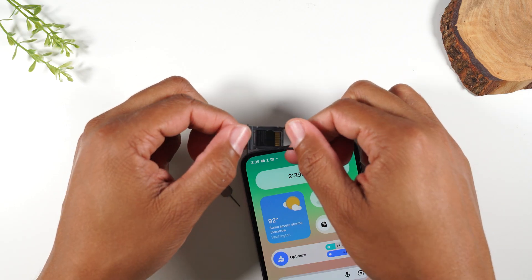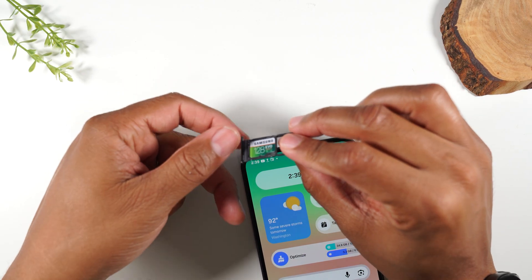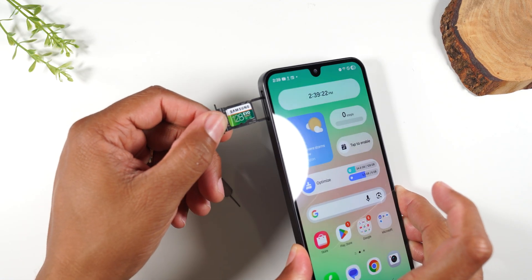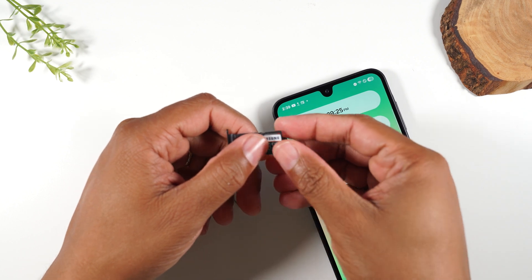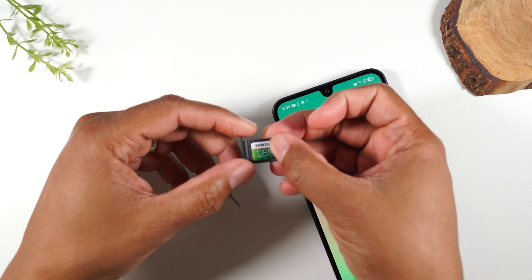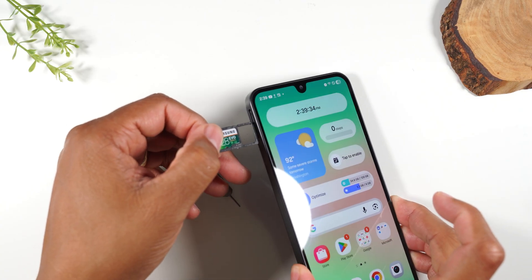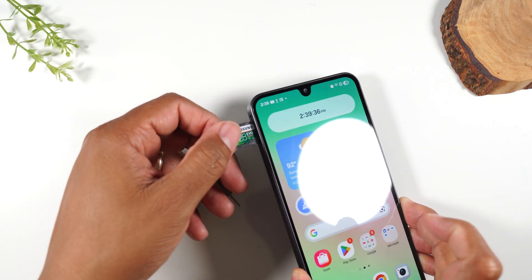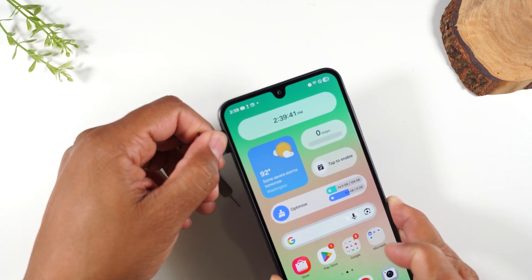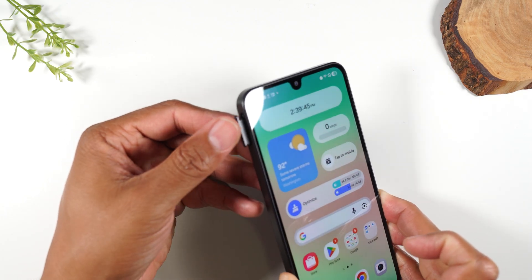A good test is if you turn it over and it doesn't fall out, you're probably in good shape. So now let's take it and insert it back — be careful because as I bent it, it essentially popped out. So let's try again, give it a good push, and very carefully hold and slide it back into that slot. Just sort of pressing as I go, and it should slide right in.